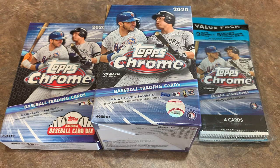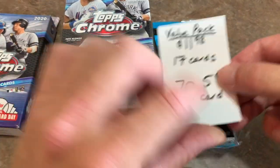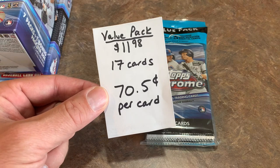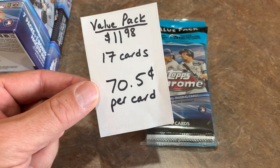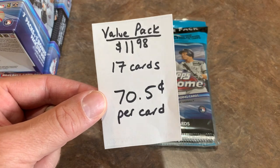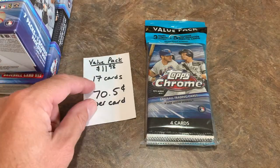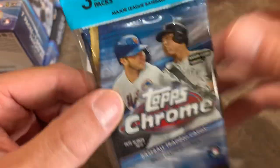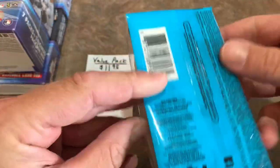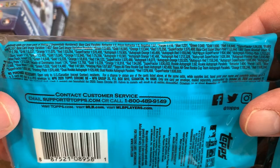Let's get to ripping these boxes open. We will start with the value pack first. The value pack is $11.98. One thing I noticed with Topps Chrome is they raised all of the prices, and you'll see it on all three of these different products as compared to other releases this year. I'm wondering if the extreme high demand for cards is going to have all releases raised in price. You get 17 cards — that's 70.5 cents a card — with three Chrome packs of four cards each, plus five exclusive pink refractor parallel cards. Let me show you the odds.